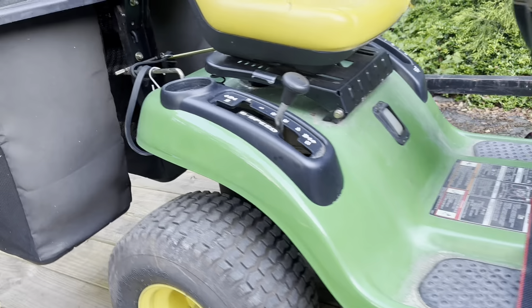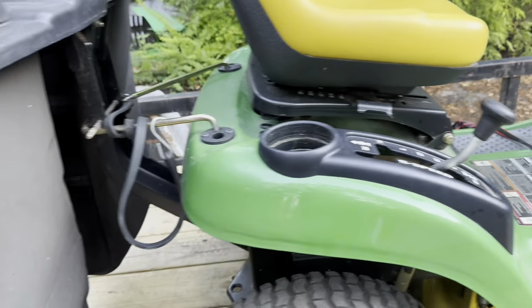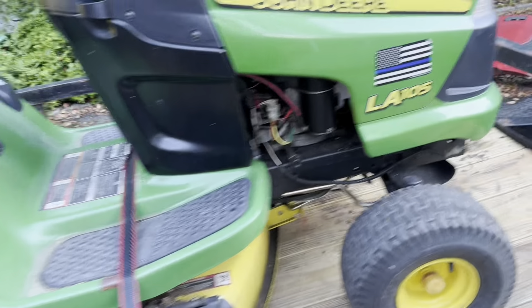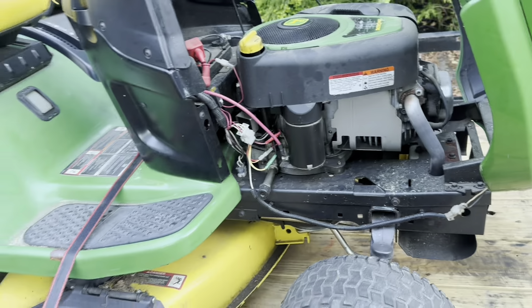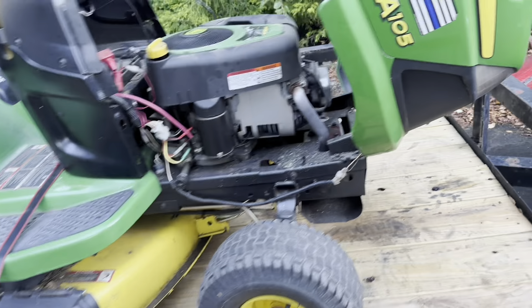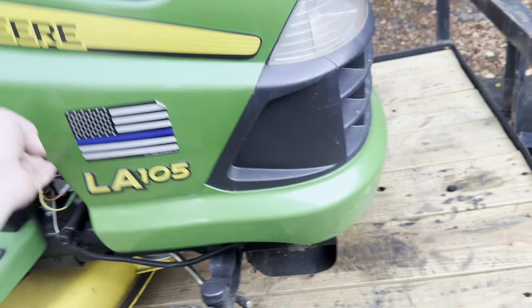LA105 — just picked this thing up. Beautiful condition, really really nice shape. Runs, drives, mows. It's got a couple little things to figure out, but I do have the complete bagger for it and it's got like 300 hours on it. Very excited about it.